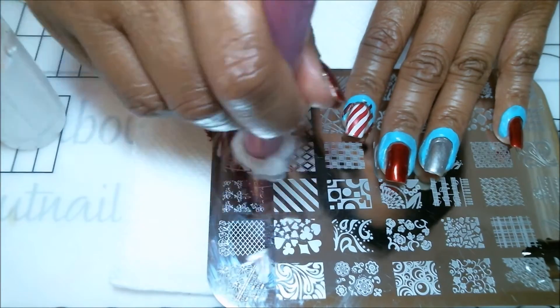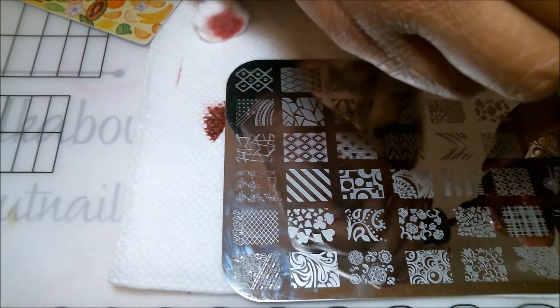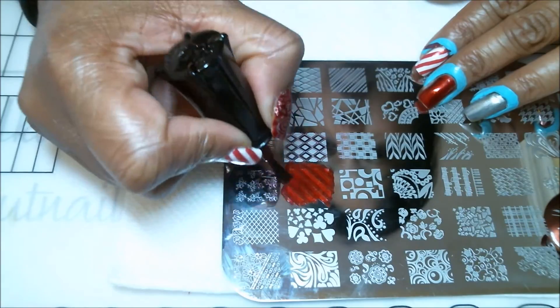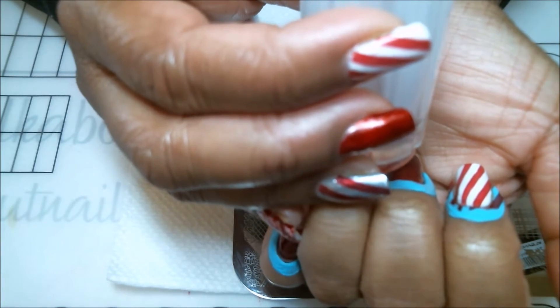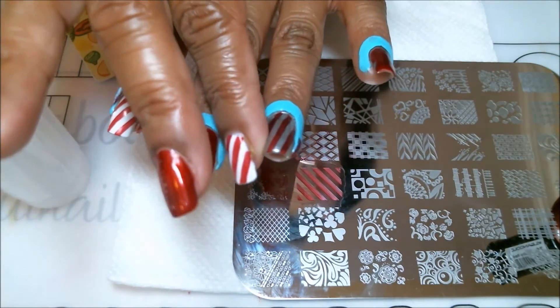Now let's stamp the silver nail. I'll wipe off the excess nail polish remover. Again, be very generous — fill those lines up so you don't have part of the image missing and have to redo it. There it is. Let me line it up well first, then roll it on. And there it is — those two are done, my candy cane stripes.